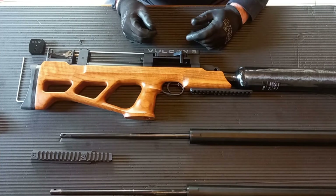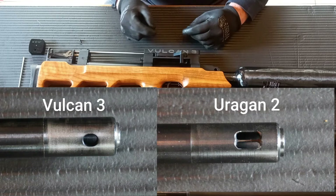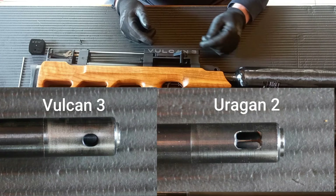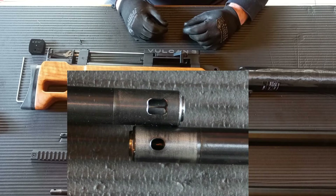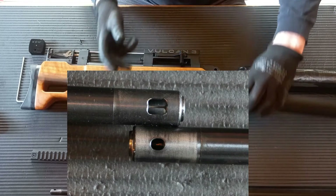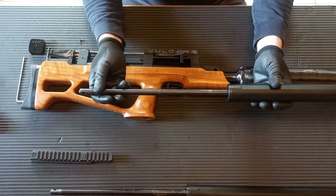I'll post pictures of the difference between the two ports from the Urugan and the Vulcan so you can see a close-up comparison of the ports. Next I'm going to take the Urugan barrel and reassemble everything.